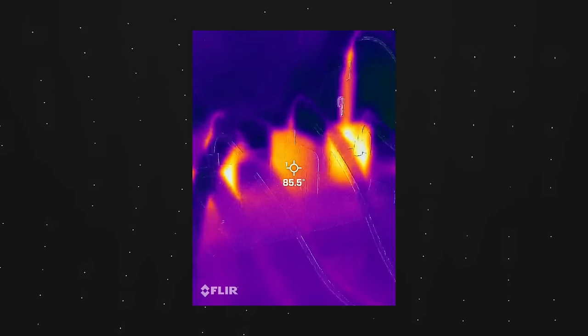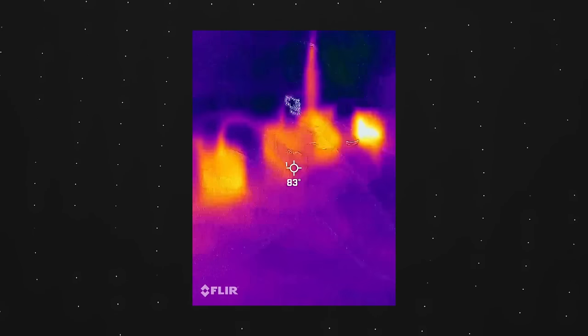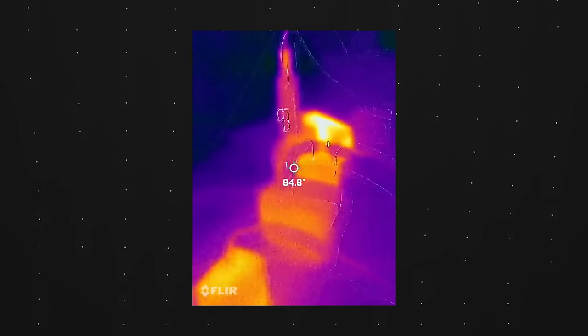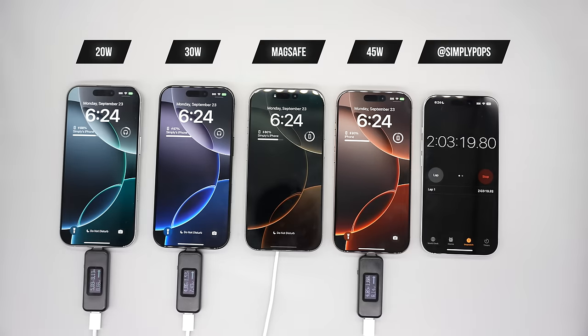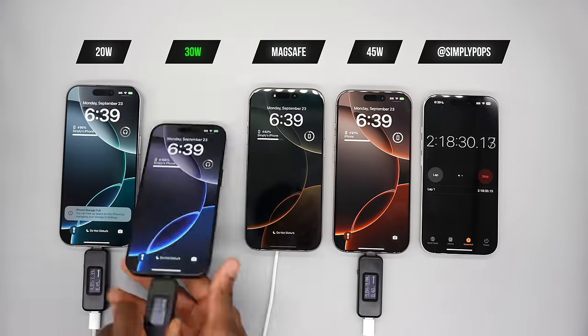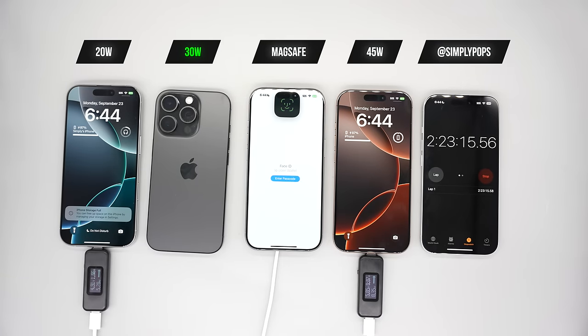The 20-watt is blazingly hot all around, even around the power brick. The 30-watt is pretty cool and the MagSafe is the coolest of all. However, charging went on hold on the MagSafe due to heat, while the 30-watt actually finished first.